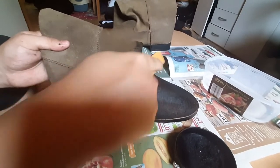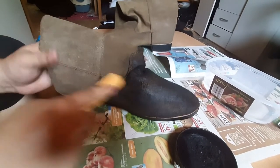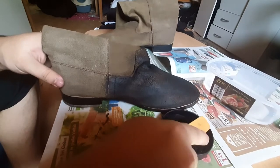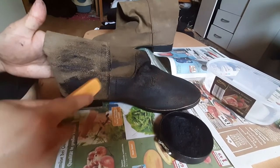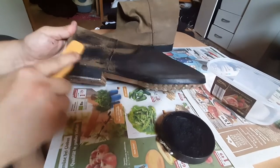There are little holes in the leather here that I need to work the polish into.